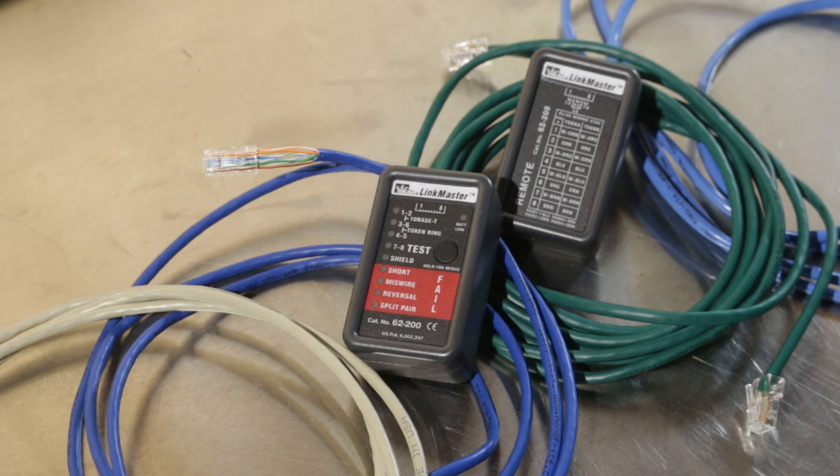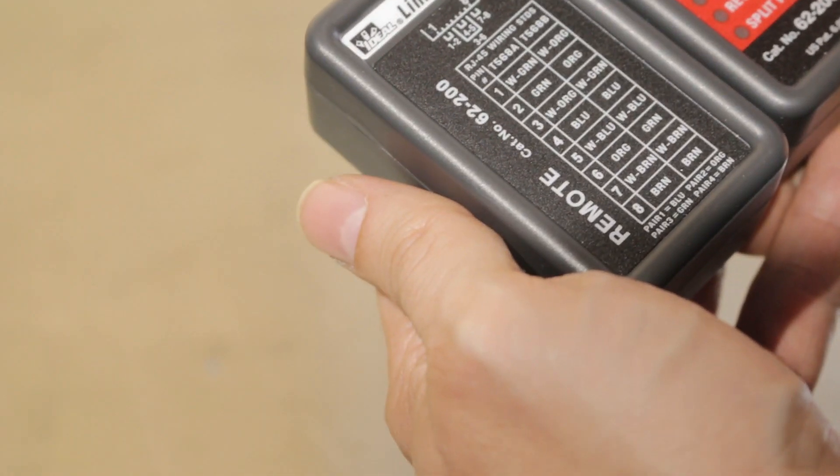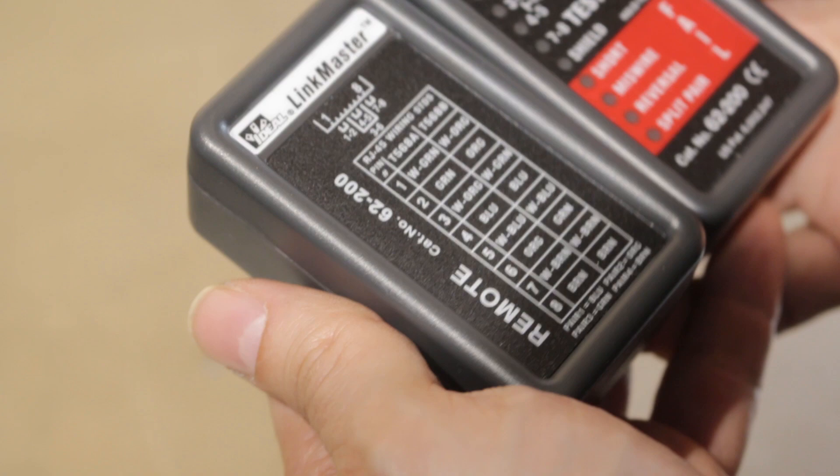Hey guys, it's Tom from Tom Build Stuff, and today I'm going to go over this Linkmaster Twisted Pair Cable Tester from Ideal. You can use it for testing patch cables as well as the structured wiring you have running through your walls. The first thing I want to state is I did receive this tester free so I could write a review on homedepot.com.